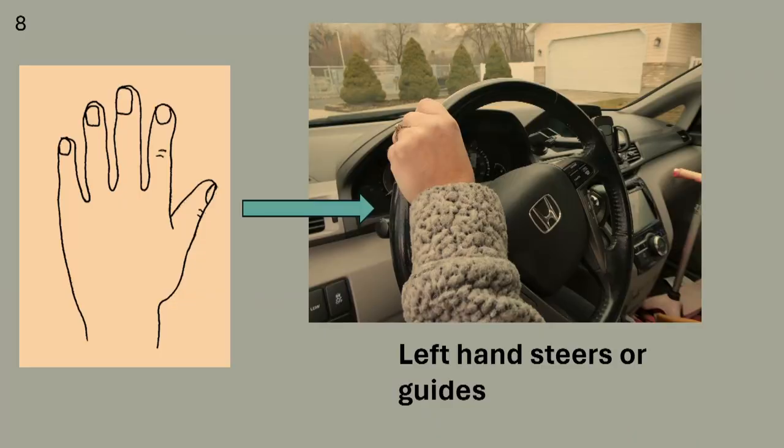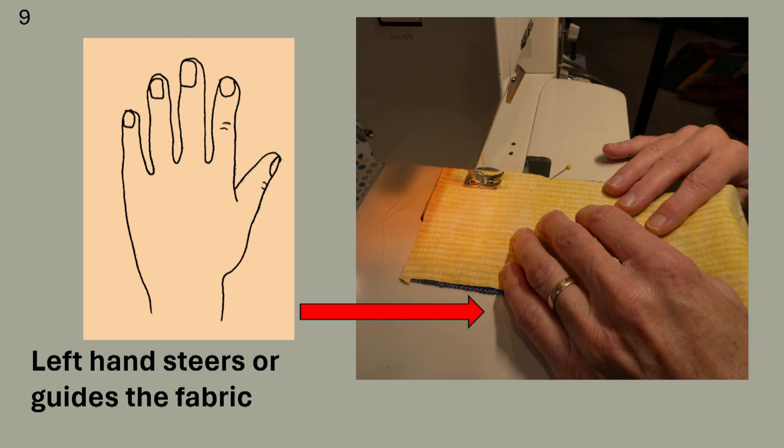Your left hand is the steering hand. When you steer a car, you steer gently and just a little bit at a time — we don't jerk the wheel to make corrections, it's a small gentle change in our steering. As you sew, you will do the same thing. You will steer or guide the fabric so you can sew on a line or sew with the edge of the fabric along a line. It is important to be accurate. You will steer gently and move the fabric just a little bit to make corrections.